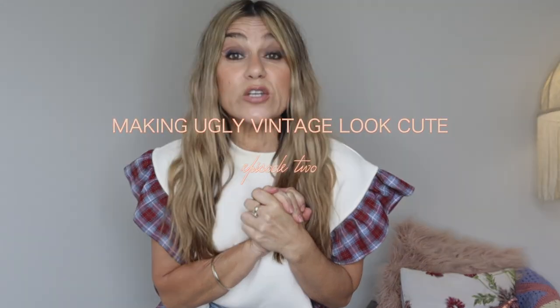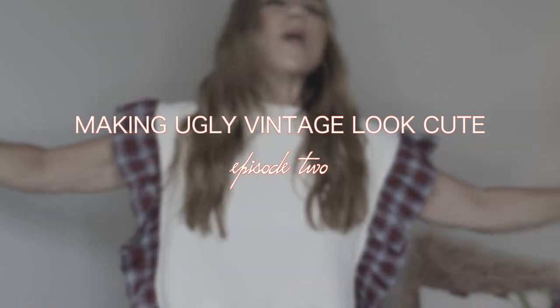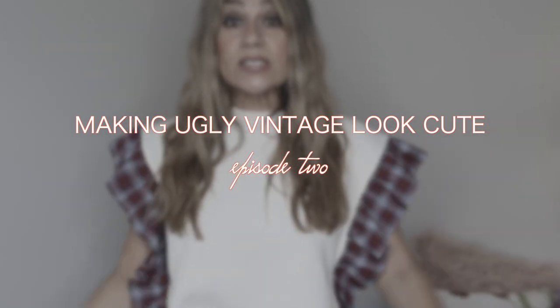Hello my sweet friends, welcome back to my channel! In today's video I've got for you episode two of making ugly vintage look cute. By popular demand it is back, and I have seven pieces to style up for you today. I'm styling the pieces up on the fly - there's no premeditated styling going on here, so let us jump in.